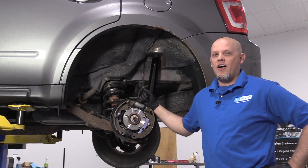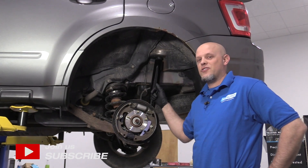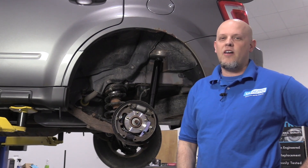What's up, guys? I'm Andy from 1A Auto. In this video, I'm going to show you how to replace the rear drum brakes on this 2012 Ford Escape. If you need parts for your vehicle, click the link in the description and head over to 1aauto.com.